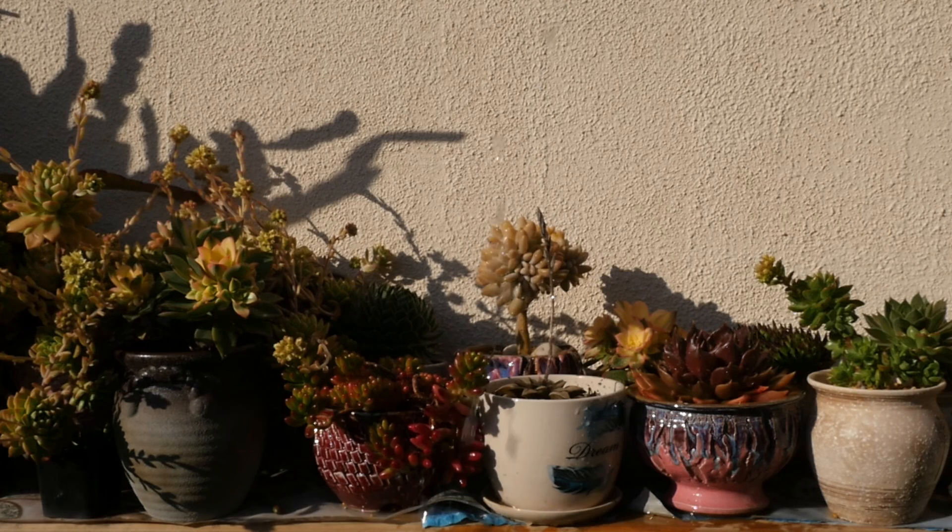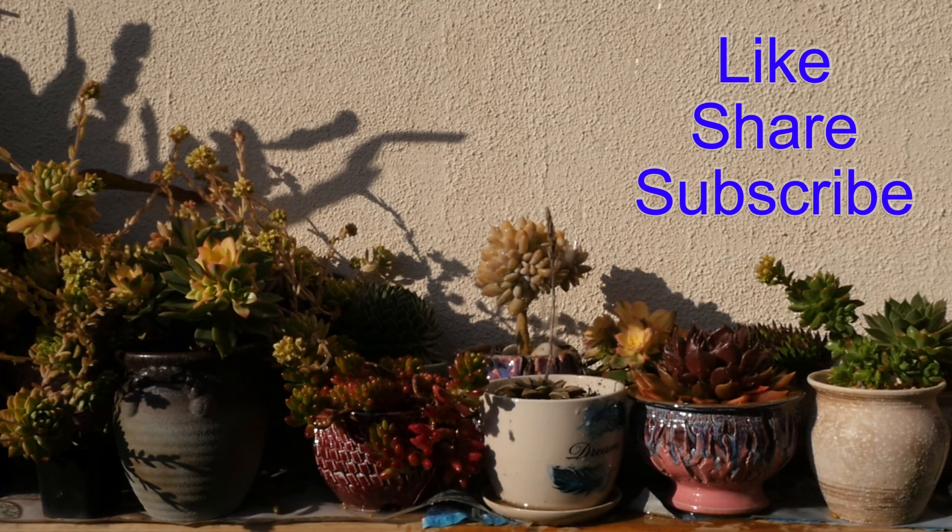So, GH4. Please like, share, subscribe to my channel. I'll see you next time. Here we go.